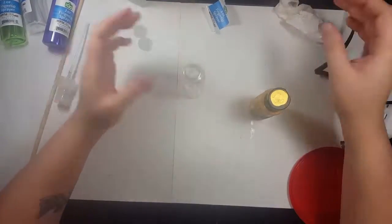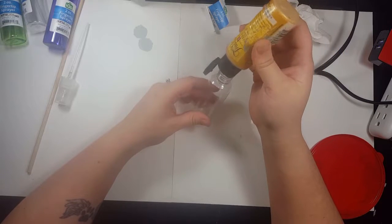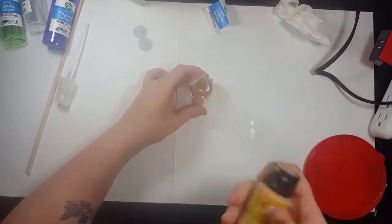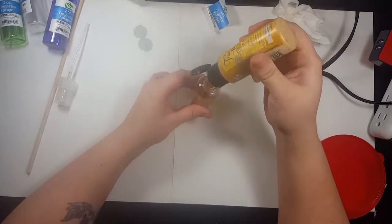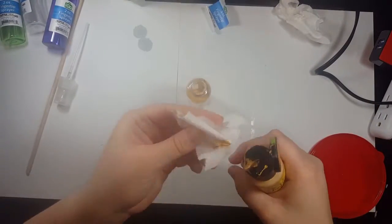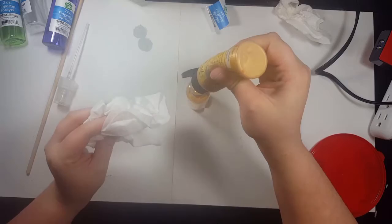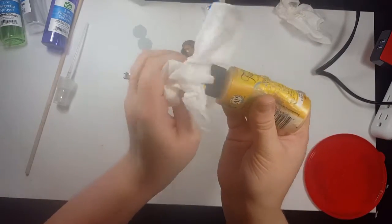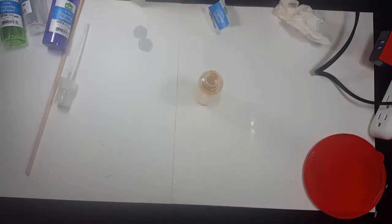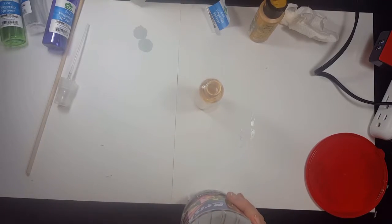Next I'm going to take the craft paint — I chose gold — and pour it in. I would recommend that if you do not have brand new paints, filter out your paint before adding it. I ended up filtering mine after I was finished because I clogged a couple of bottles. I realized I should have filtered them first to avoid loose debris and that sticky booger-like substance that can form in older paints. I used a tissue, but you can use a coffee filter or whatever works for you.